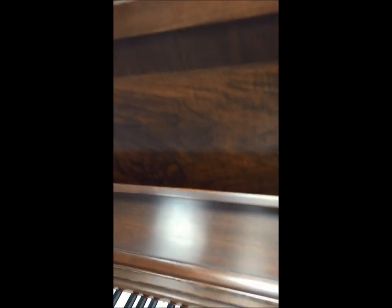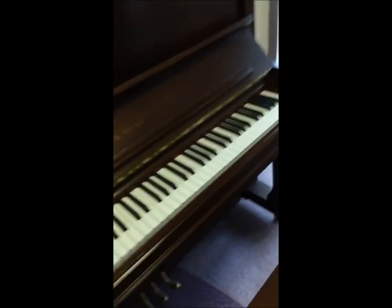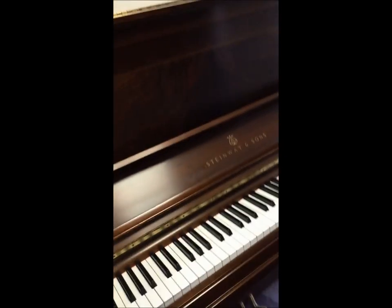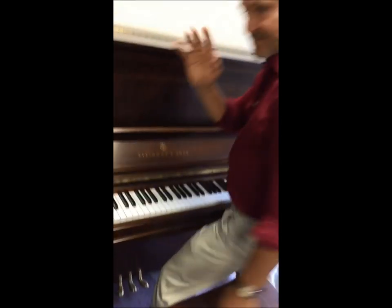I know you wanted to hear the sound, so what I'm going to do is have Pete — my colleague who's here on Saturdays — play it for you, since he's a wonderful classical pianist.